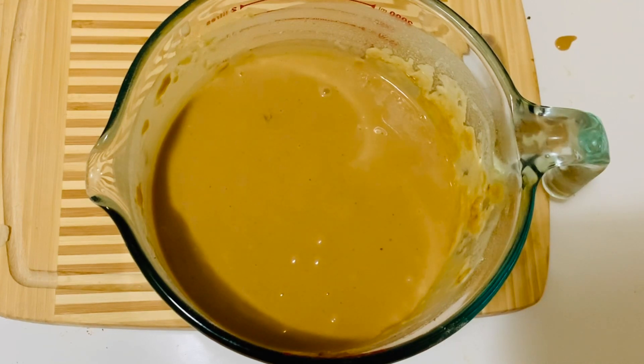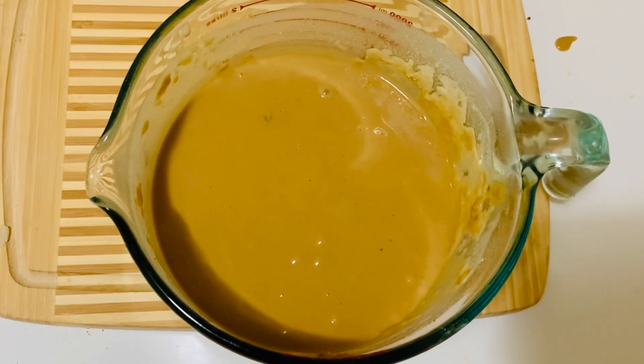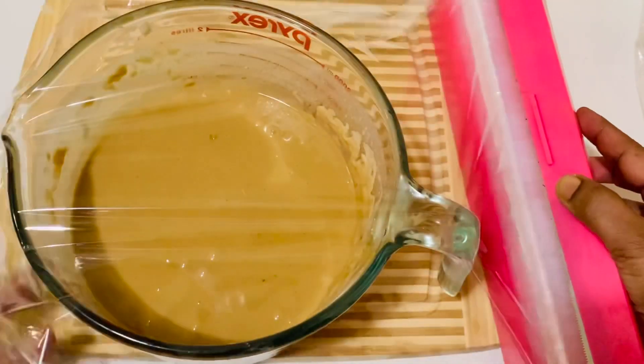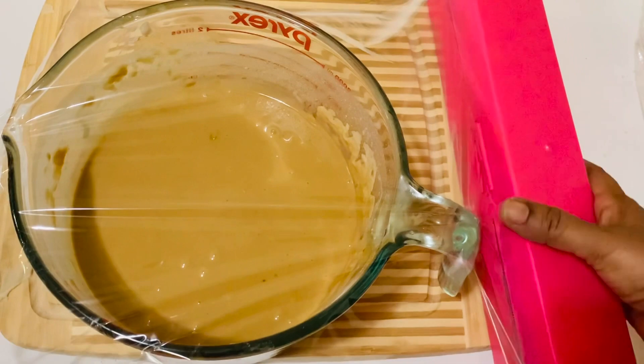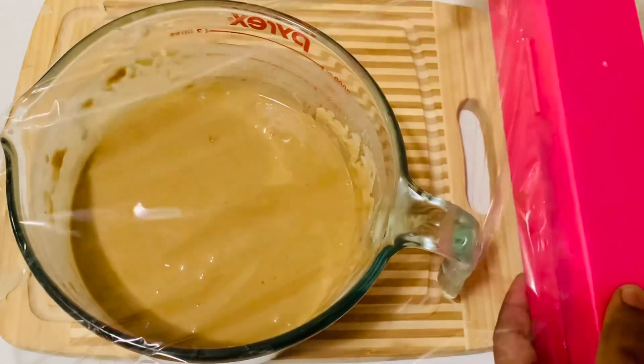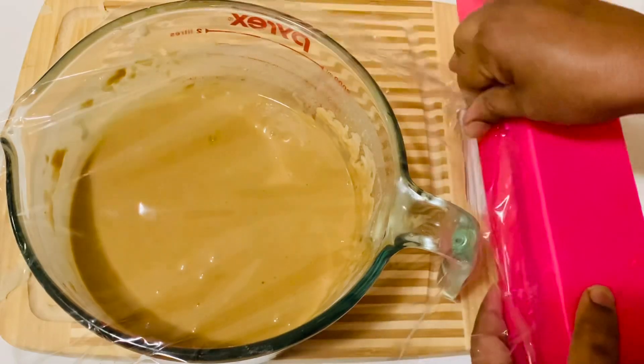Now the batter is ready. Let's cover it and keep it in a very warm place for about one to one and a half hours. If the weather is really warm it will become double in size within an hour.